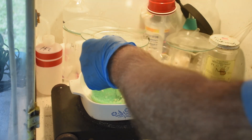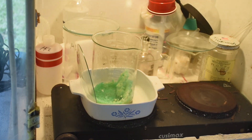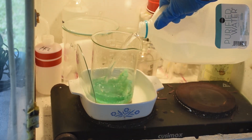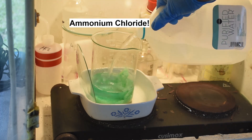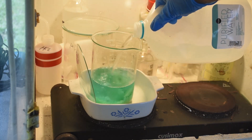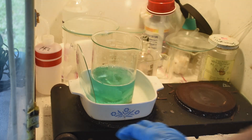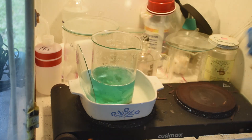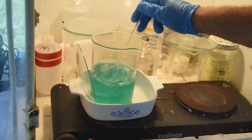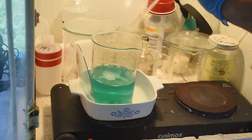Let me get some purified water on this and we'll see if we can get these crystals to go back into solution. I suspect — but don't know for sure — that they are mostly ammonium chloride, in which case they should dissolve pretty well in four or five hundred milliliters of water. It looks like it's dissolving pretty thoroughly already — I haven't even put any heat to it or stirred it up. Oh yeah, this stuff's all dissolving nicely.